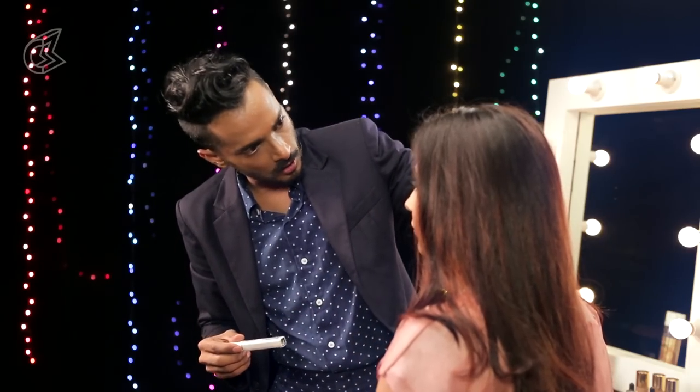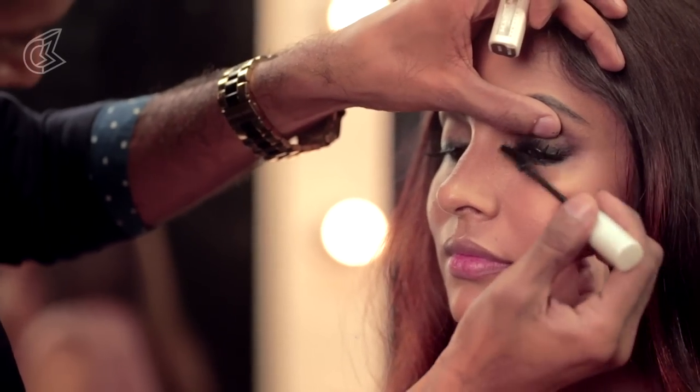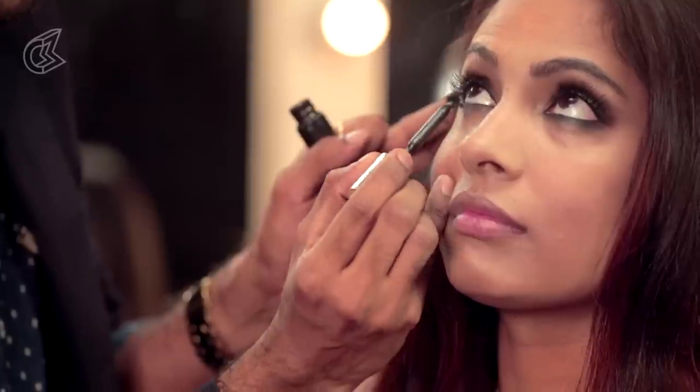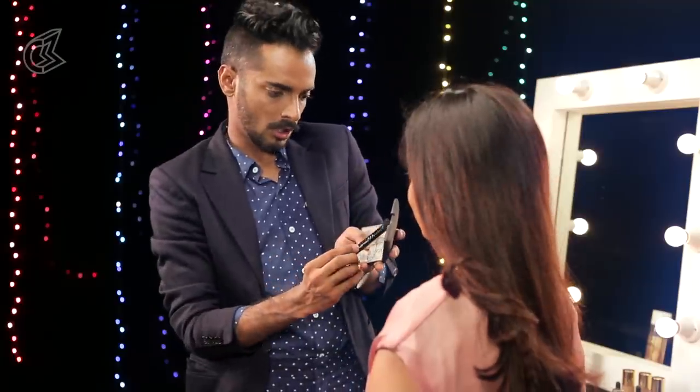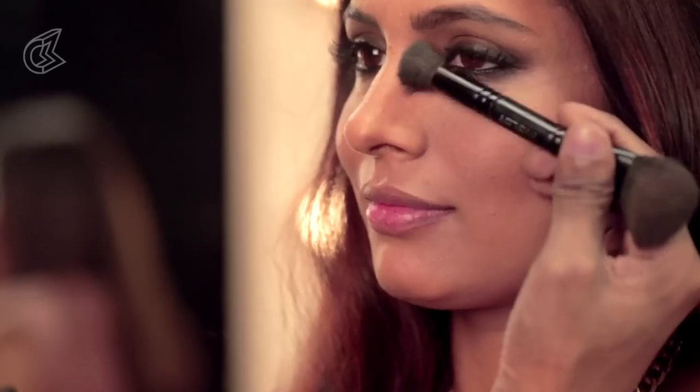Now for a second coat of mascara, to marry the falsies with her own lashes. And I think I am going to put some on the lower lashes as well. Before we do the lips, I thought I am going to just contour her nose a little bit more — just more drama.